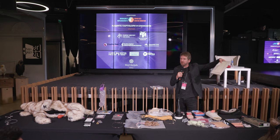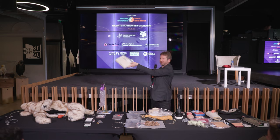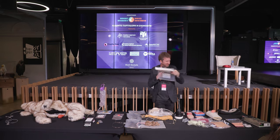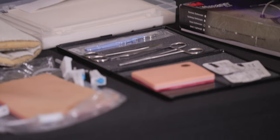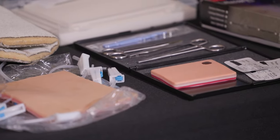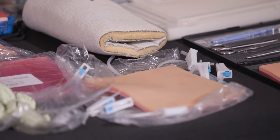These can be made from silicone, rubber, or other materials. There are also particular organs — this is some bowel. You can practice how to handle this and work with different instruments and to suture.